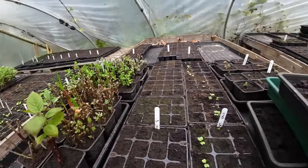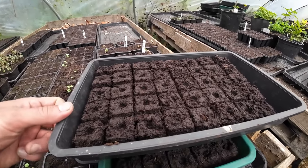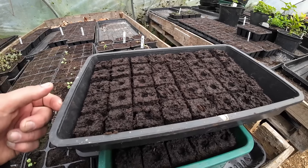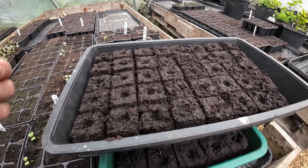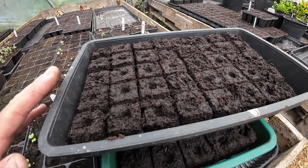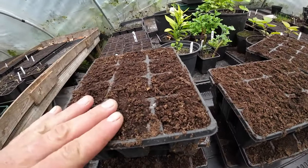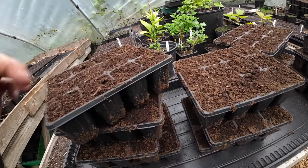The soil blocks do tend to dry out a little bit quicker as well. So if you want to check the more detailed video that I made a couple of years ago, I'll put a link in the description or at the end of this video, comparing soil blocks and seed trays. It's definitely worth checking out because there are a lot of differences. We like to do both for different reasons, but it's much quicker to actually seed up these cell trays here, and much quicker to fill them up with compost as well.